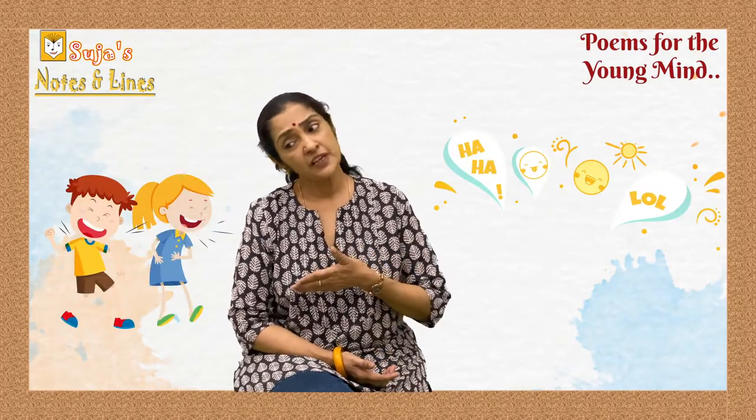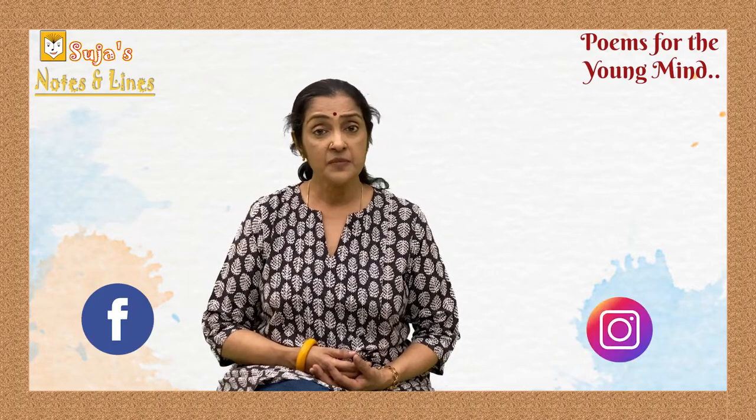In it we will be featuring a variety of poems — action poems, funny poems, listening poems — poems that we believe you will enjoy. So do be on the lookout for this series, Poems for the Young Mind. Do follow us on Facebook and Instagram; there's plenty happening there as well, so please do check it out.